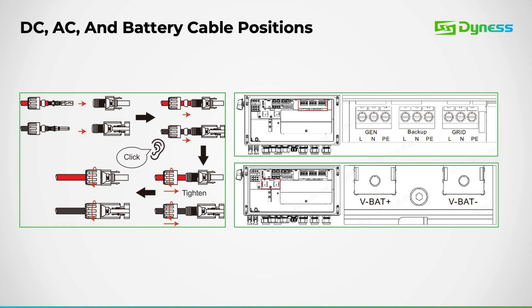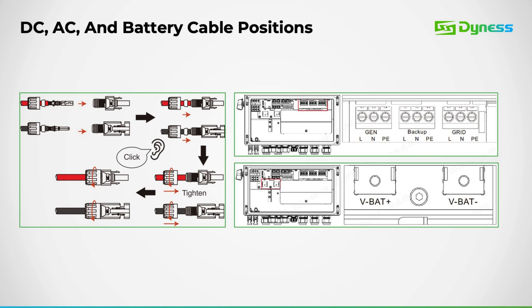On the DC side, it's crucial to ensure that the MC4 connectors are securely fastened, ensuring a snug fit with an audible click when connecting. Here we have the wiring diagram illustrating the CT connections. As mentioned earlier, the CT is connected on ports 1 and 2, with the arrow facing the grid direction. The CT comes in a standard length of 5 meters and can be extended up to 50 meters if necessary. It's essential to connect the CT after the grid-side load for optimal functionality.